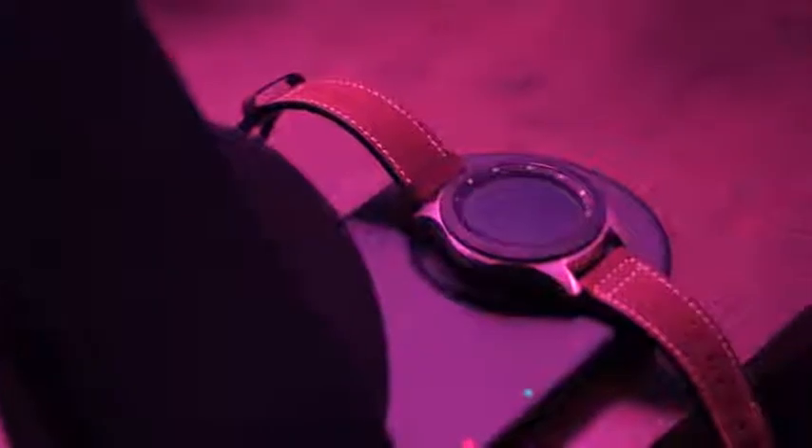Smart watches have become a very interesting category. It looked like it was expanding and growing, but now it looks like it's slowing down. Samsung says no — they announced a brand new Galaxy Watch at the Impact event, which we saw alongside the Galaxy Note 9. I finally got a chance to use the Galaxy Watch and have been using it for roughly two and a half weeks.